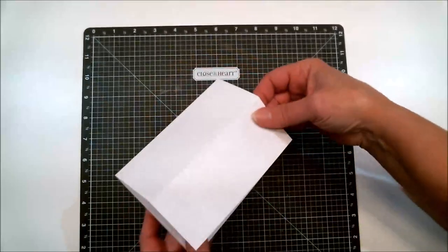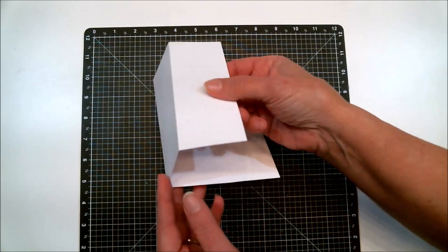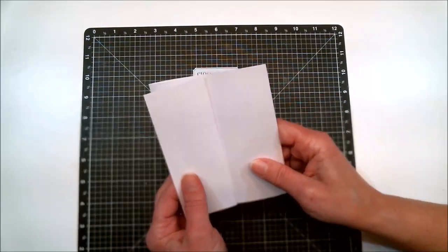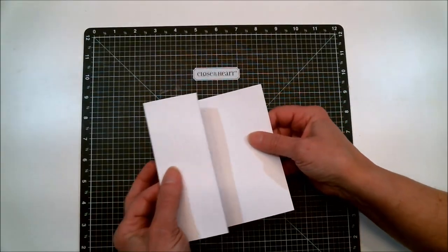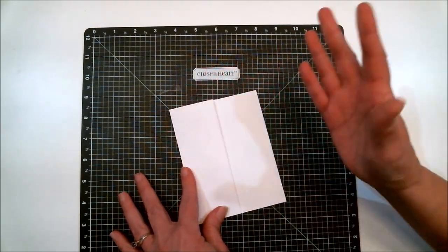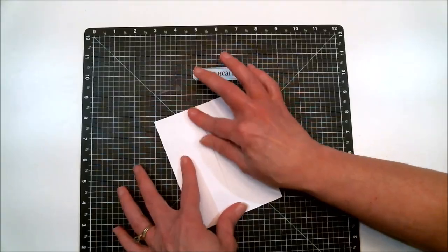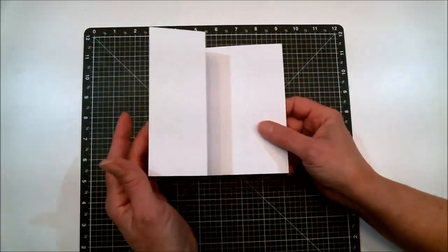Back to the basic card fold — this time we fold it the other direction and now it goes into a Z shape. You've just made a Z-fold card. You could count that as a sixth card, but I'm going to show you a different, cooler version of the Z-fold.